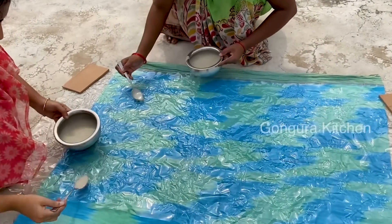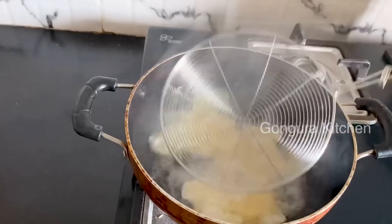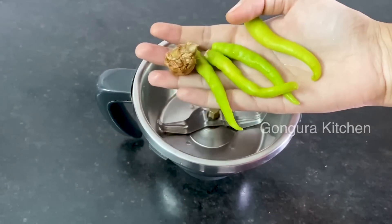Hi everyone, welcome to my channel, Gongura Kitchen. I am Mee Swapna. In this video, I am going to do a small mix jar.